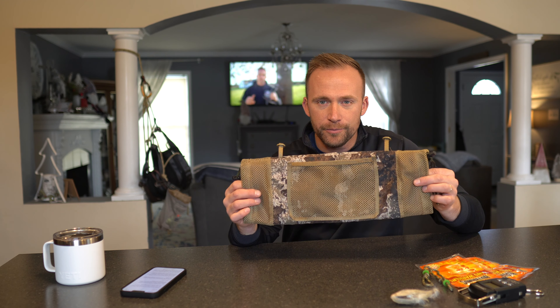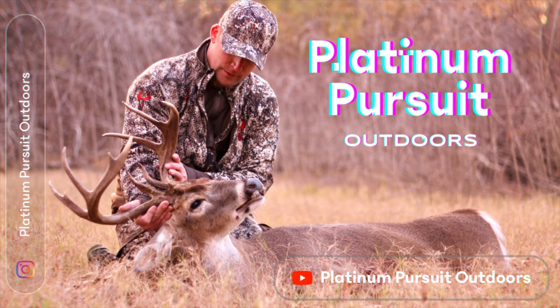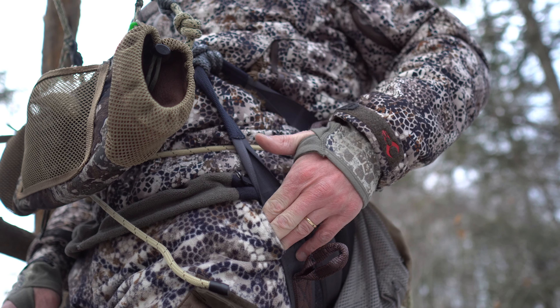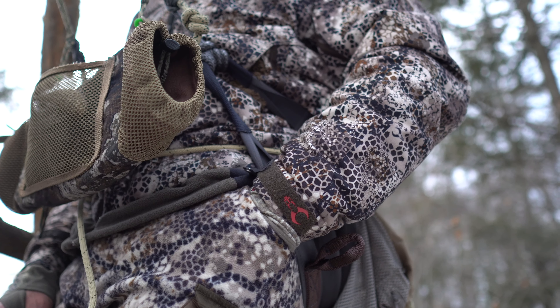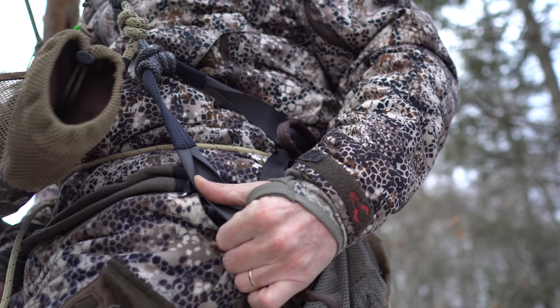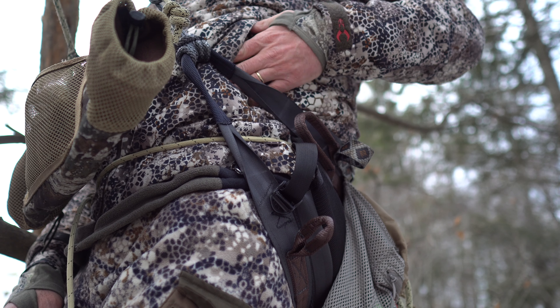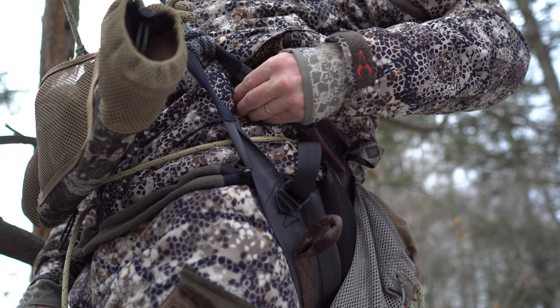That offering is the Saddle Hand Muff. One of the challenges of saddle hunting during the late season is what do you do with your hands when they get cold? Since the bottom portion of your saddle generally lands right on your pant pocket or in that vicinity, you can't always utilize them without shifting that bottom portion of your saddle either up or down, which in the long term affects your comfort.